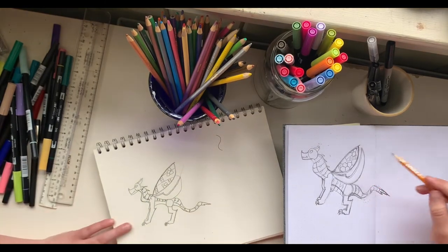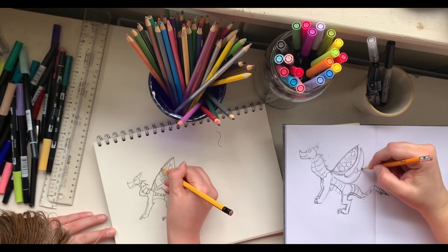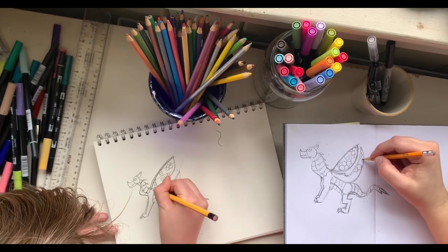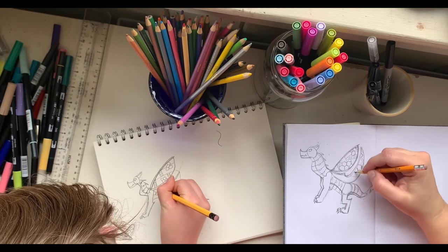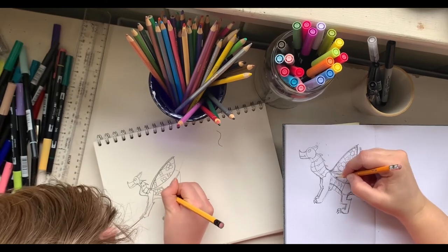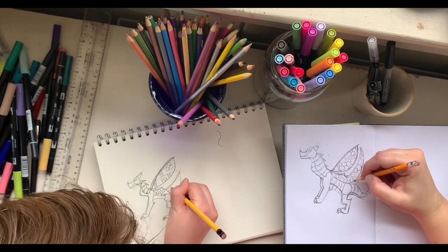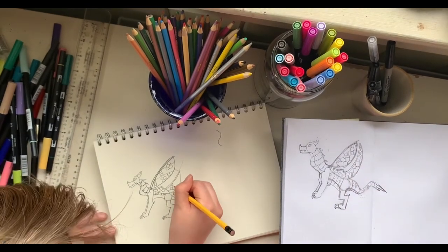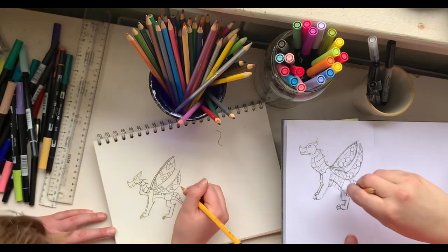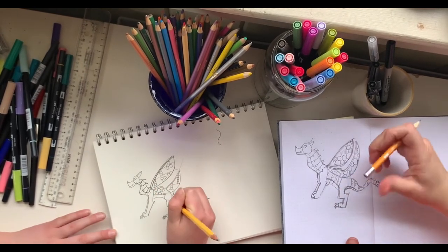Do the same pattern on the bottom wing — random wherever you want it to be. Just thicken up the wing a little bit more, and do little ladders and random lines throughout.